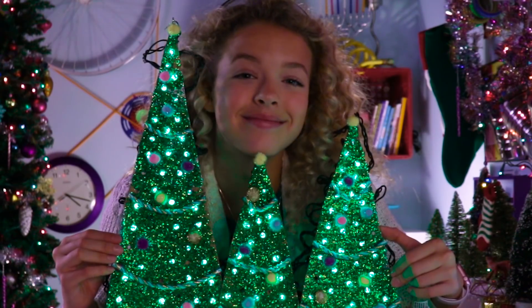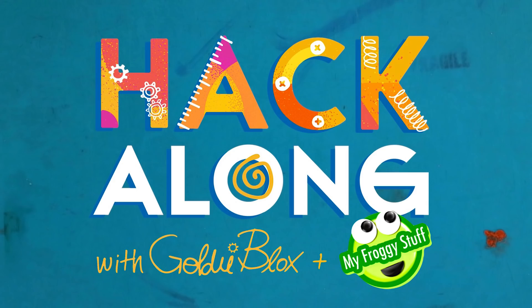Do I look like a tree topper? Welcome back to my winter wonderland! Today's video is all about DIY cardboard holiday decor. Honestly, during the holidays I have so many Amazon boxes coming to my house — it's like a tsunami. Hack your world!